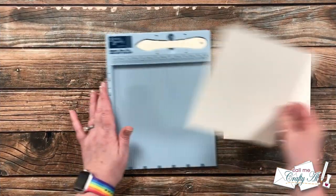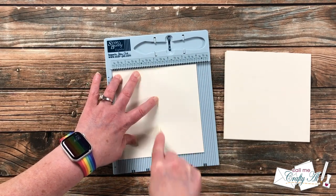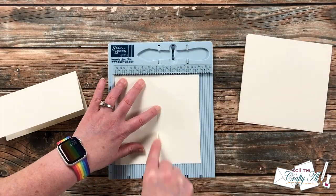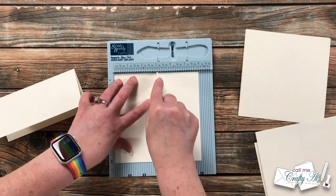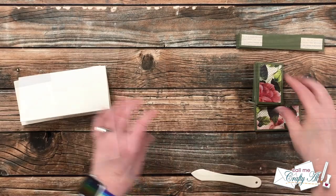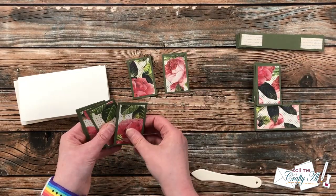My next step was to get my card bases ready. Since these are six-inch squares, I scored them at three inches and folded in half. You could hand-fold them without scoring, but I find with thicker cardstock, scoring helps with the fold and prevents the cardstock from breaking. With all the main pieces ready, I can now put my card fronts together.